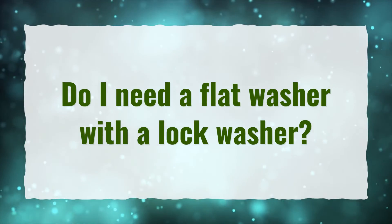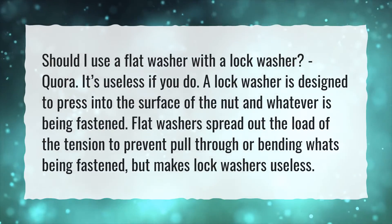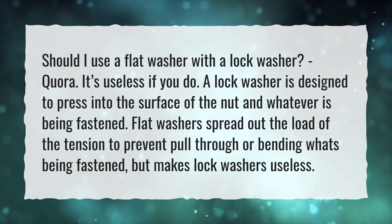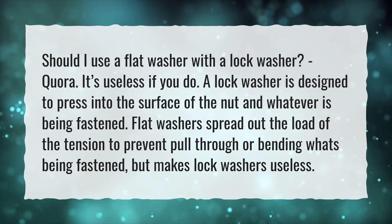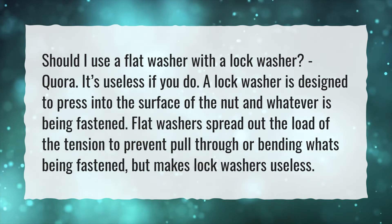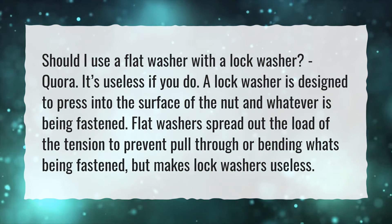Do I need a flat washer with a lock washer? It's useless if you do. A lock washer is designed to press into the surface of the nut and whatever is being fastened. Flat washers spread out the load of the tension to prevent pull-through or bending what's being fastened, but this makes lock washers useless.